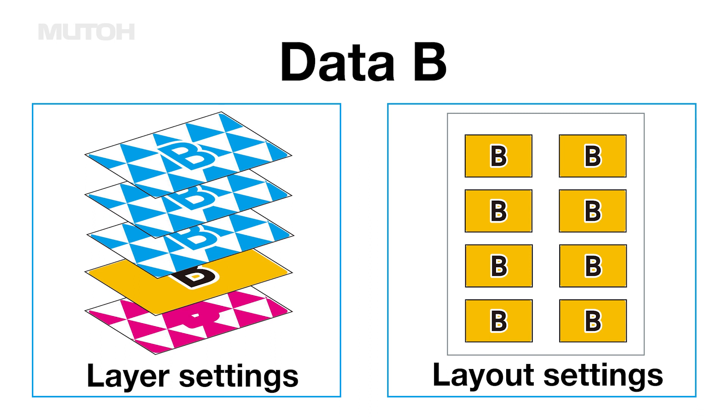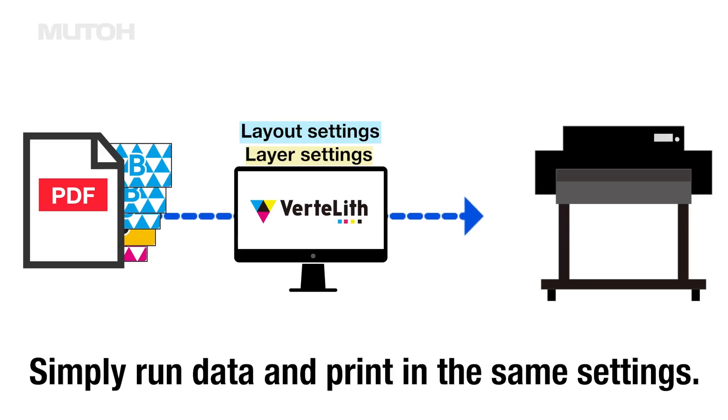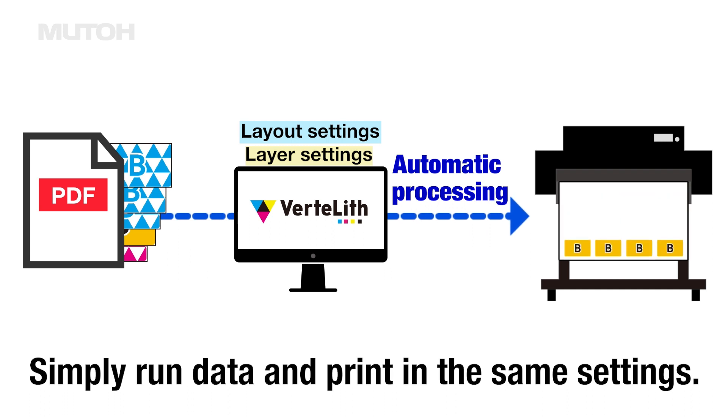Normally, if you want to print another design with the same settings as before, you will need to make the settings again. However, by using the function introduced here, the pre-registered settings are saved, so from then on printing can be done automatically just by flowing data.